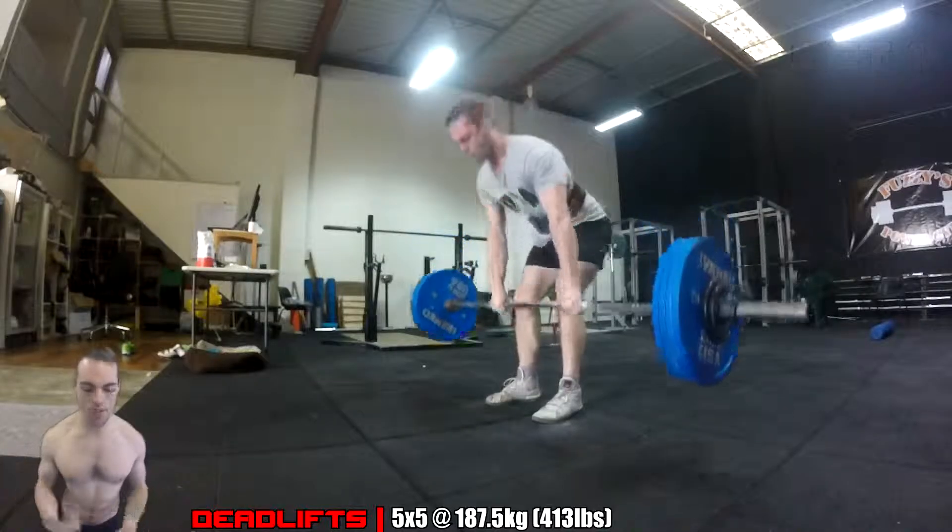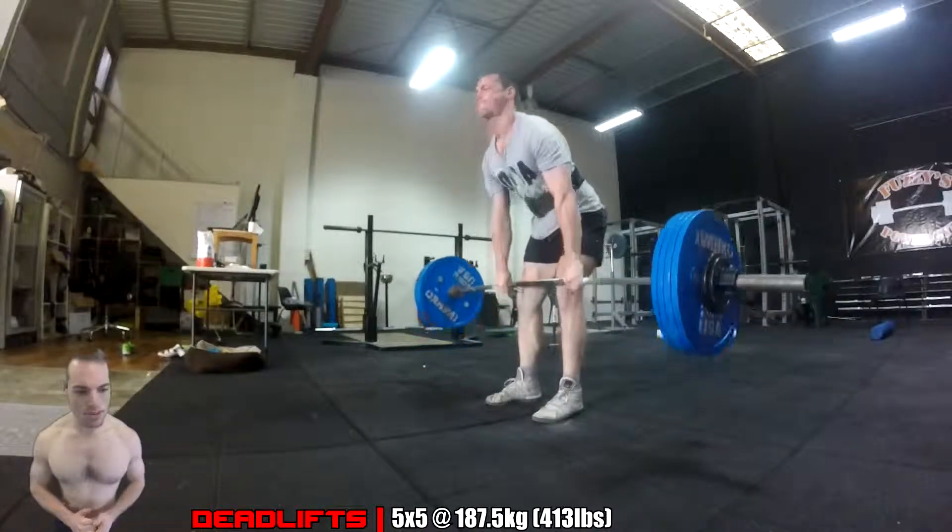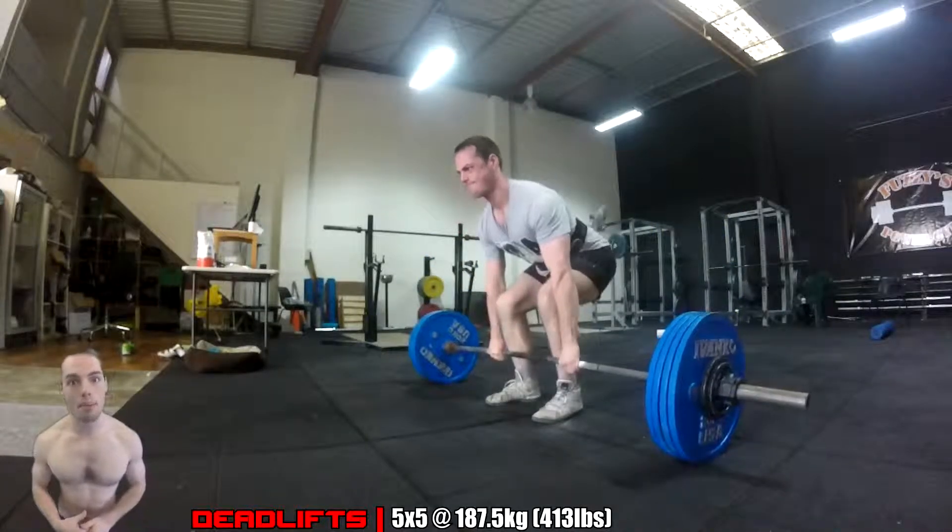After that I did some Penlay rows — 120 kilos for four sets of six. I always recommend people do the heavy Penlay rows. I think it's great for building up that back strength.